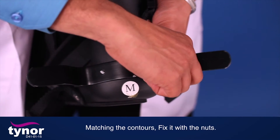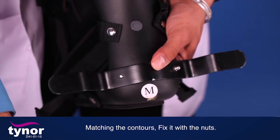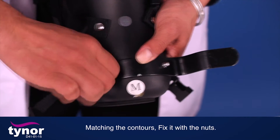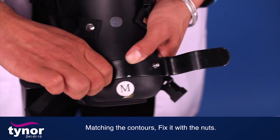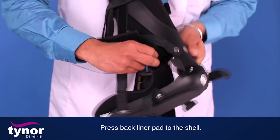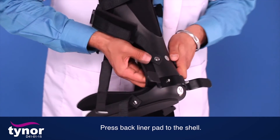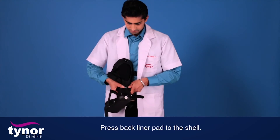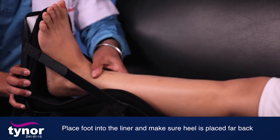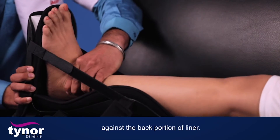Matching the contours, fix it with the nuts. Press the back liner pad to the shell. Place the foot into the liner and make sure the heel is placed far back against the back portion of the liner.